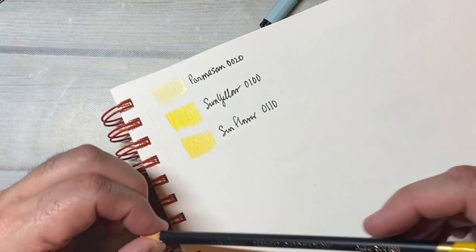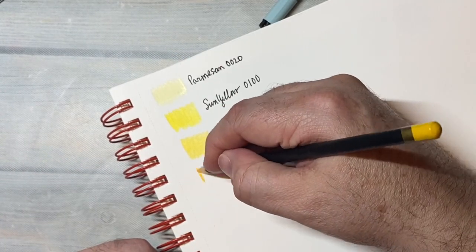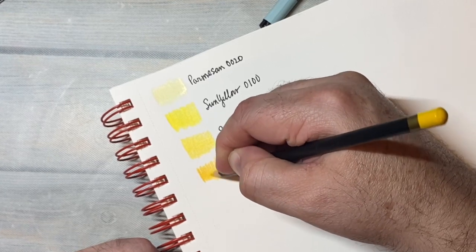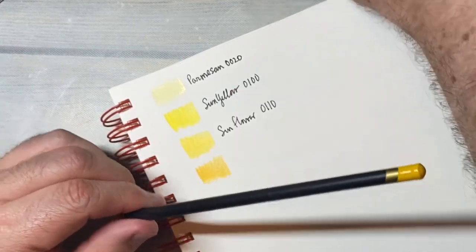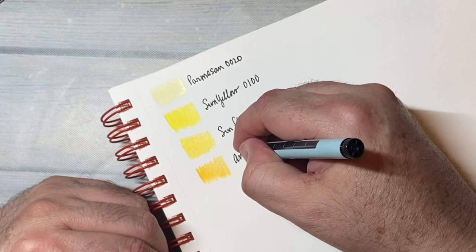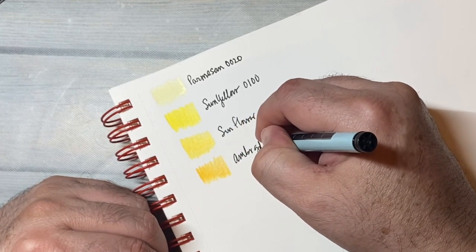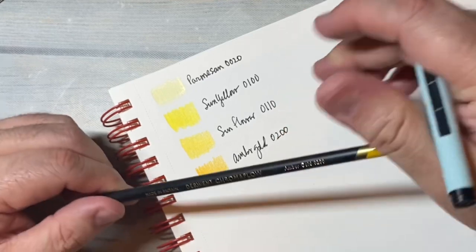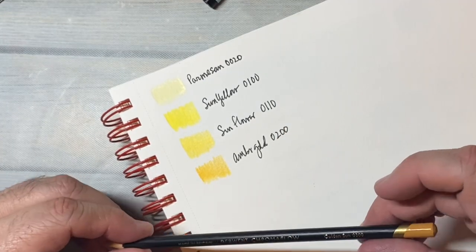Amber Gold, 0110. And this is Golden Sun, 0200.